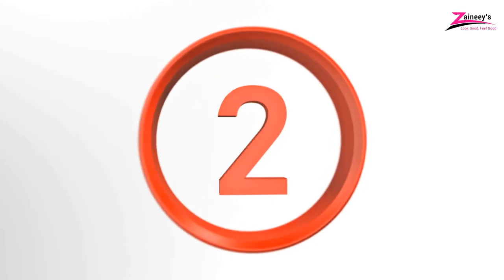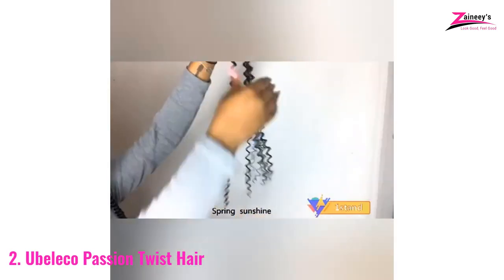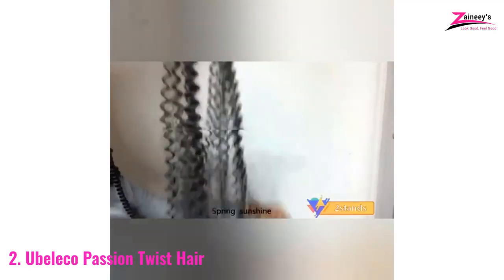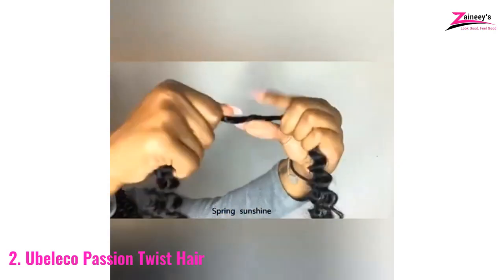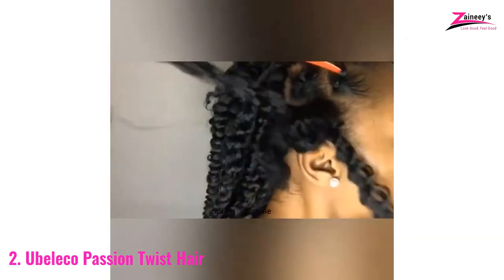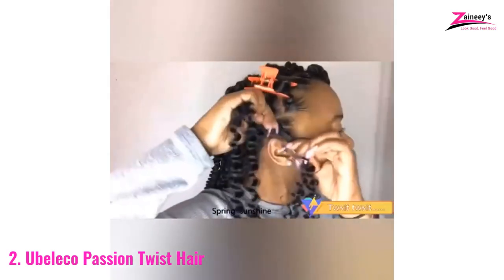Number 2: Ubelico Passion Twist Hair. This is our second choice for the best hair for passion twists. Ubelico Hair is devoted to the research and production of high-quality hair products. This synthetic hair is 18 inches in length and is available in various colors. This is the ideal size for an ultra-medium passion twist of any kind. Ubelico has 6 packs available.